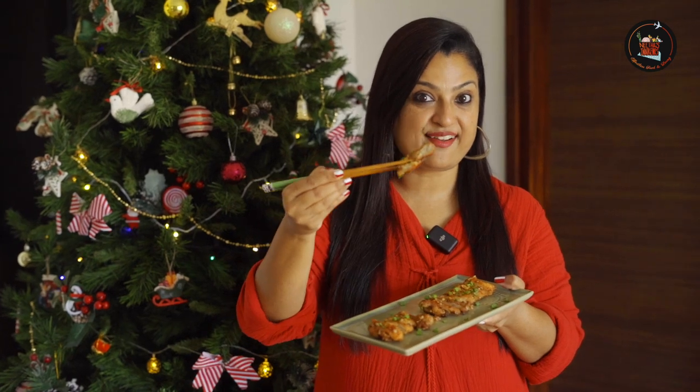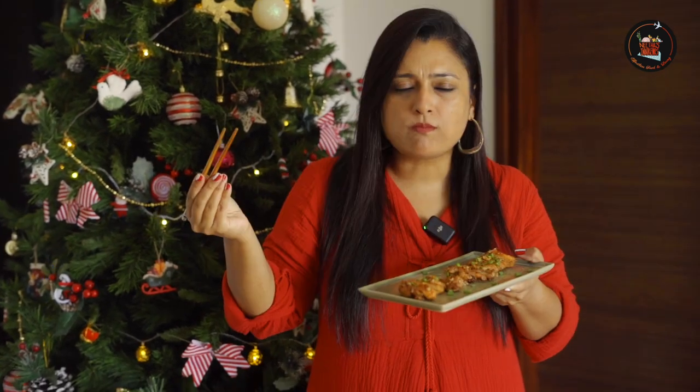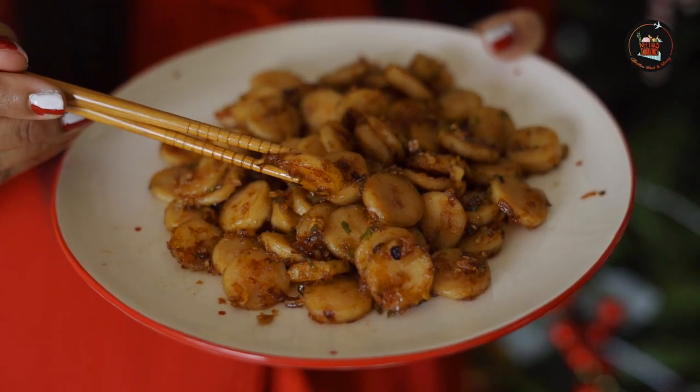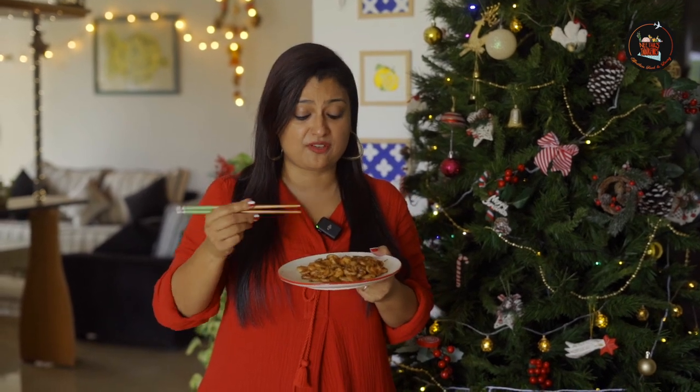Let's try the honey garlic chicken. Let's try the sausages. My friends are going to love this! And that's it — we have made honey garlic chicken and spicy sausages. Two perfect and delicious recipes for the holiday season.